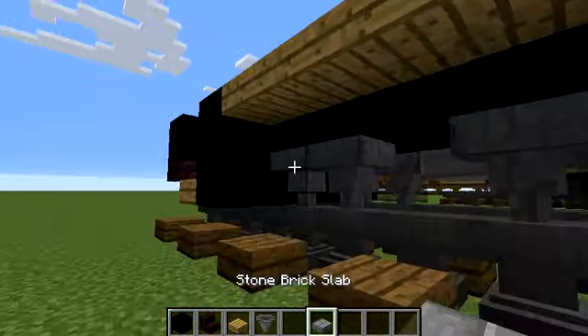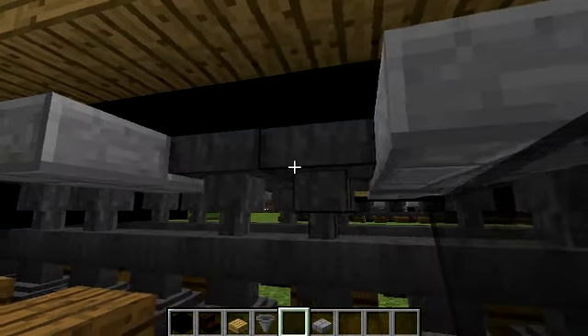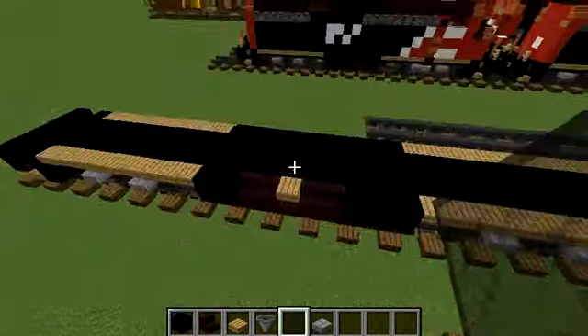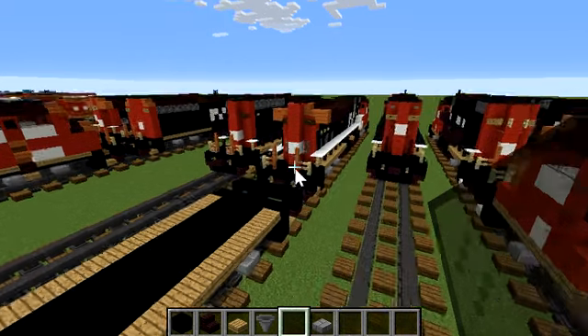Alright, I'd like some sort of slab that extends out, and then a black stained glass pane going out of the hoppers. It's my new hopper reel design. My tutorial is going so slow.